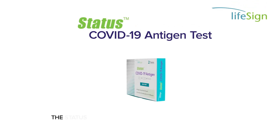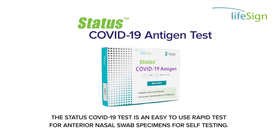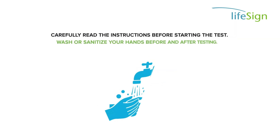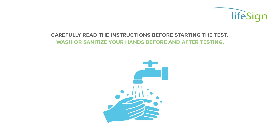The Status COVID-19 Test is an easy-to-use rapid test for anterior nasal swab specimens for self-testing. Carefully read the instructions before starting the test. Wash or sanitize your hands before and after testing.